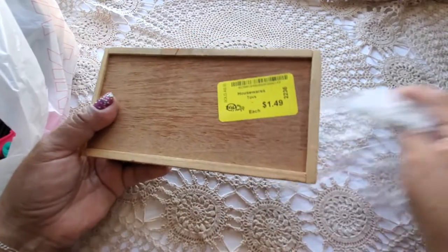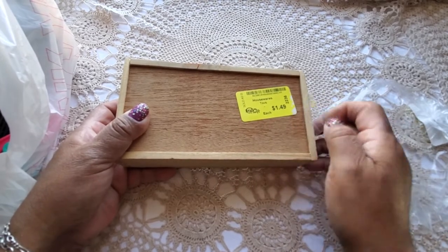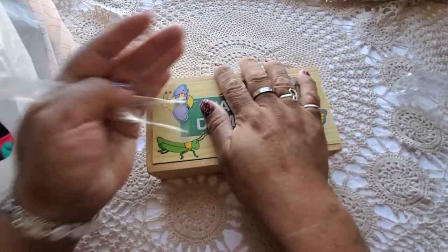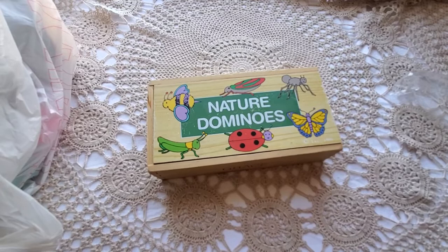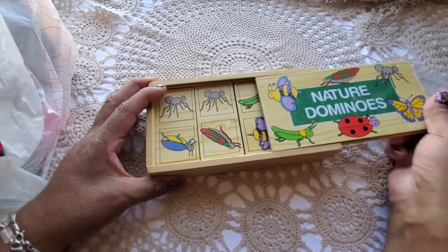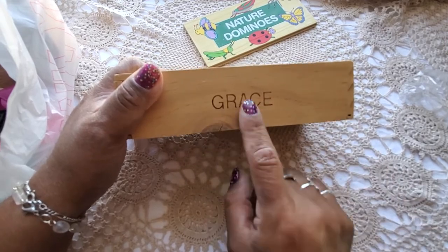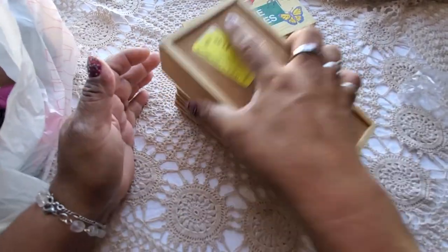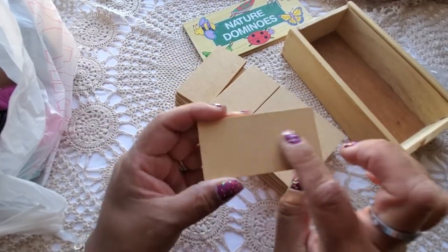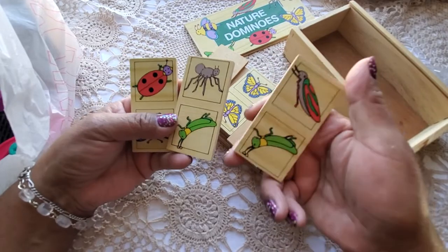For $1.49 I wanted to check out these nature dominoes. I didn't open it but even the wooden box is worth that. How cute — little nature pictures! It says 'Grace' on the side; I'm thinking that was the child's name. They are wood — this side looks like pressed wood but the other side looks like real wood.